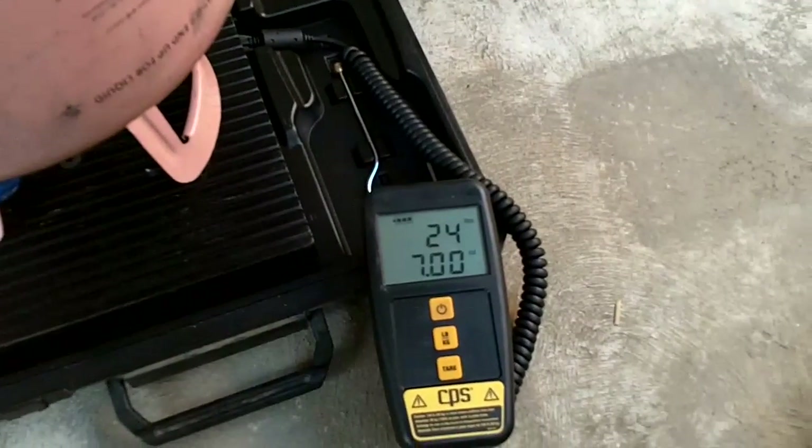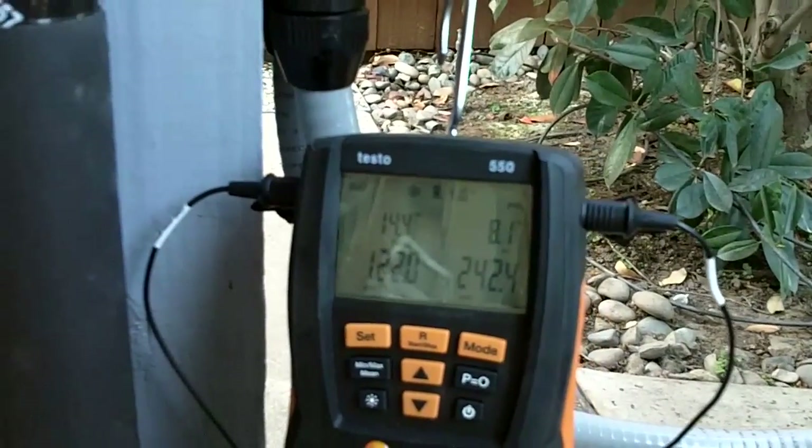I put another six ounces in there. We're up at 80.1 — let it run for a little bit and see what we get.